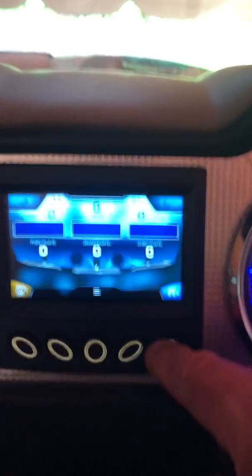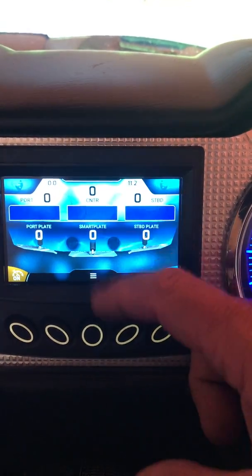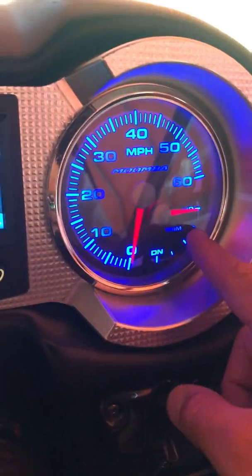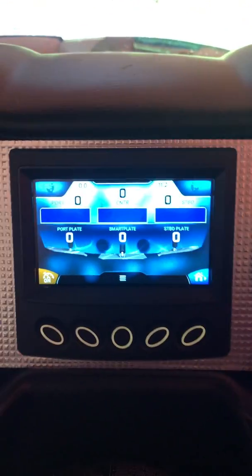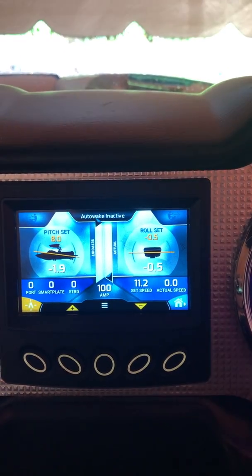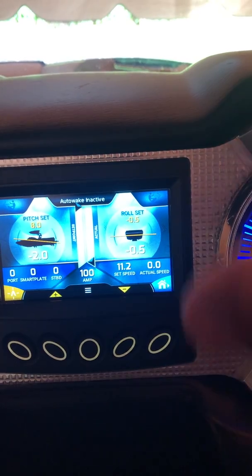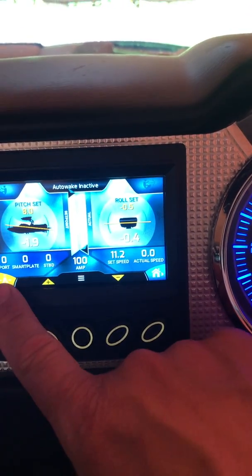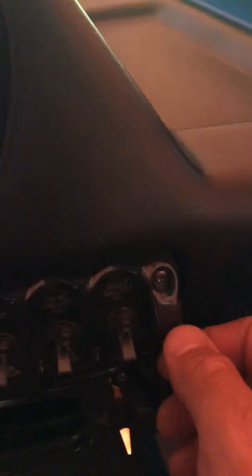If you're using the cruise function, I like watching this screen to make sure the smart plate stays where it should be, because sometimes when you switch sides the smart plate will randomly go down to 25 percent for no reason. If you're cruising along and want to check your pitch and roll, just press auto wake — it doesn't immediately go into function, it'll take around 10 seconds with a countdown. In that time you can see where you are as far as pitch and roll and decide whether you like it. You don't have to press auto wake again to get out of it because that'll kick you all the way out of cruise.